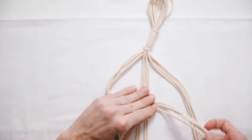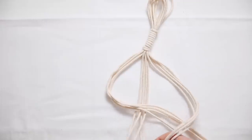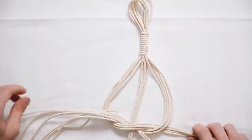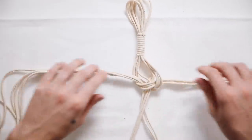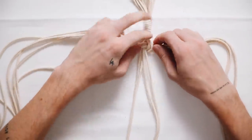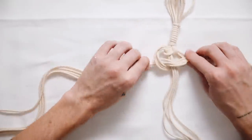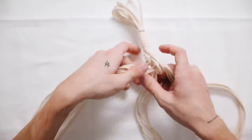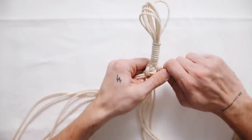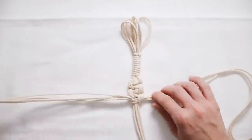I'm sectioning it off into three equal four-strand sections. For the knot: the left strands go over the center, the right go over the top of the left, under the center, and through the back of the left side. It's a little hard to explain — just watch what I'm doing. Repeat this down the middle section to macrame all 12 strands together quickly and beautifully.